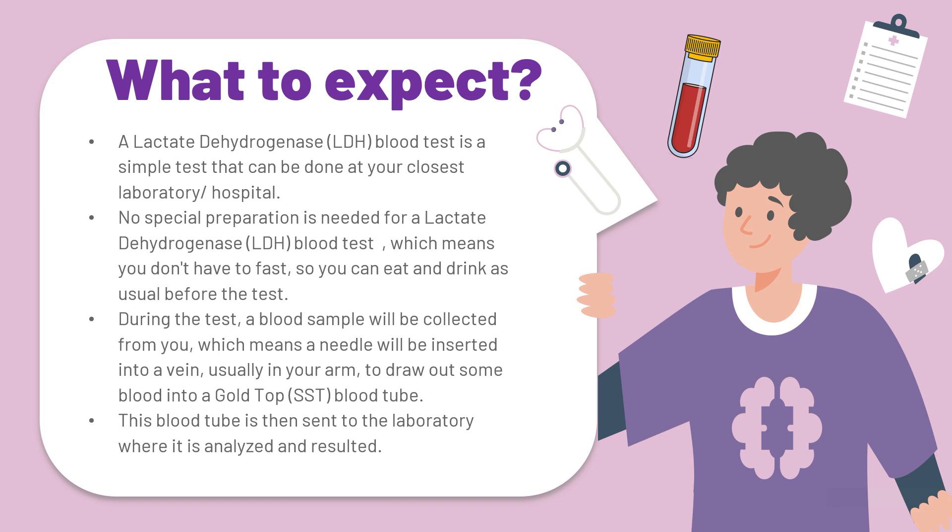Before we get into the specifics of the lactate dehydrogenase blood test, let's talk a little bit about what you can expect when your doctor orders this blood test for you. A lactate dehydrogenase blood test is a simple test that can be done at your closest laboratory or hospital. No special preparation is needed, which means you don't have to fast, so you can eat and drink as usual before the test.